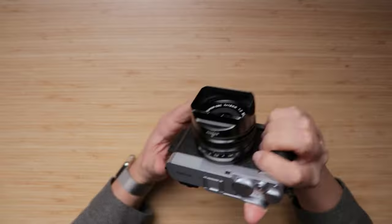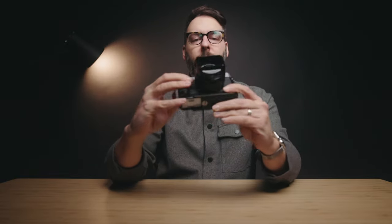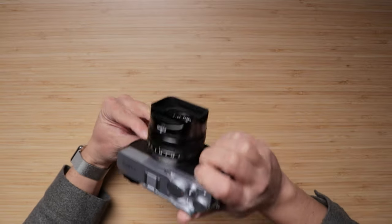Hey everyone, my name is Ben Chais, and today I want to talk about the video functionality on the Fujifilm X-E4. This little camera is actually pretty fantastic for video. The thing people aren't going to like is the fact that it doesn't have in-body image stabilization — though they did release the X-S10, a similar body with more features that includes IBIS. But in terms of codecs, it shoots 4K video and it looks amazing.